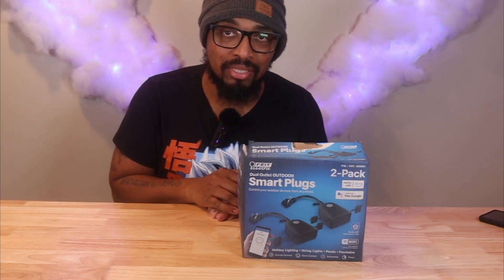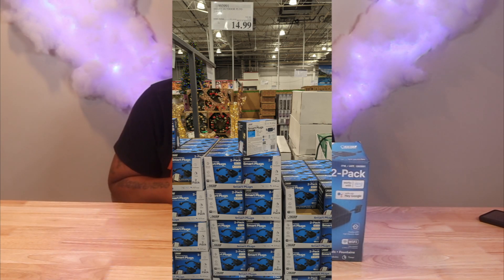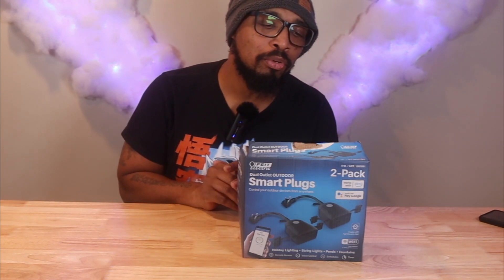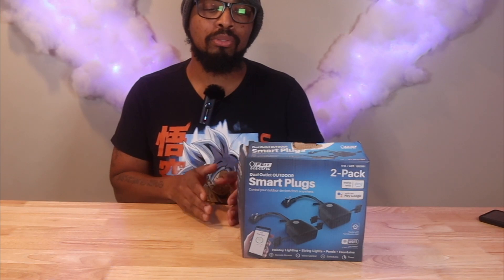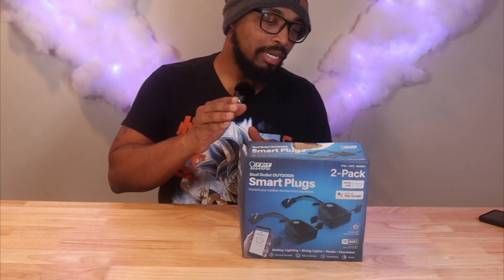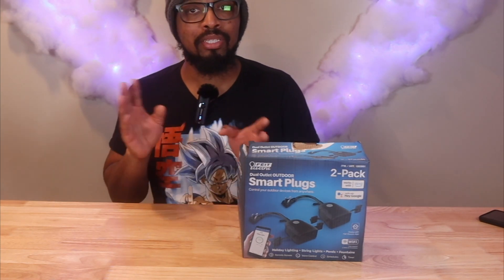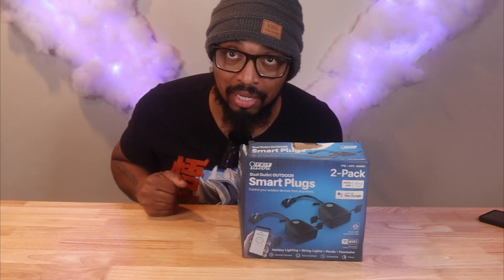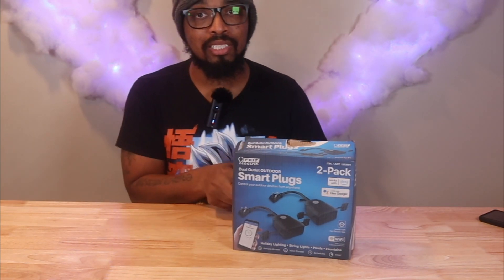I was in Costco and I saw this on an instant savings — I think it was like $15 and then it came down to like $11.99. Even if this was $15, this is still a deal because you get four outlets. It's basically a two-pack. Smart outlets usually run above $20, so getting four for under $20 is a great deal. If you go to Costco, check this out.